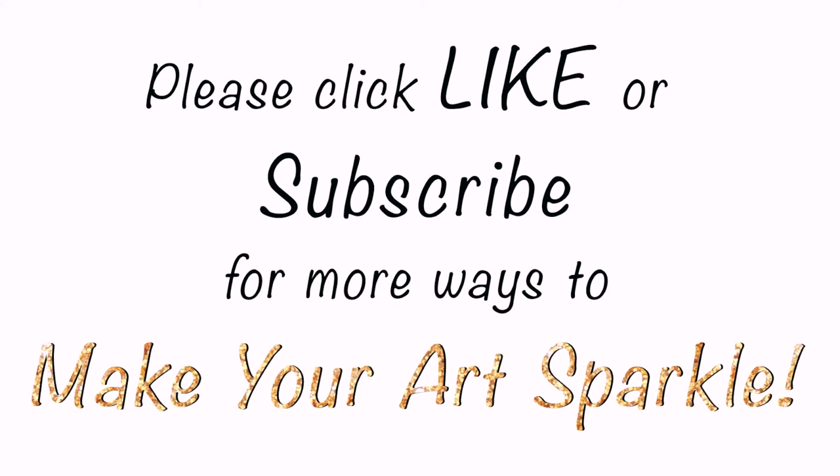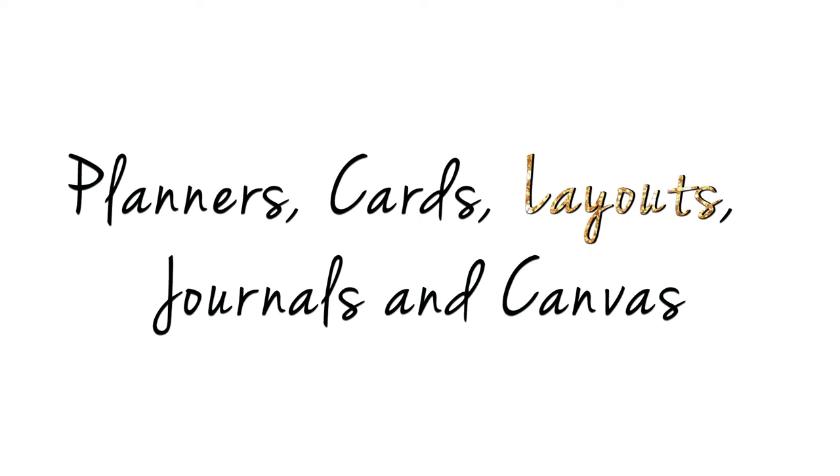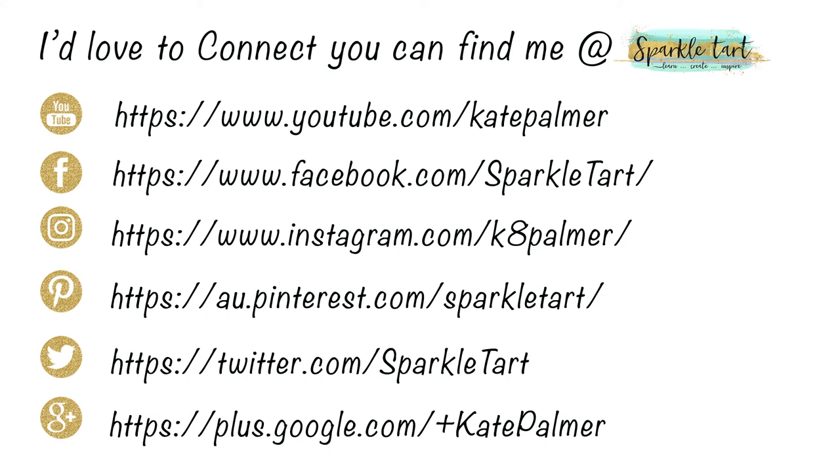Don't forget to like this video and subscribe to the channel so that you can see more new projects as soon as they're released. Bye!